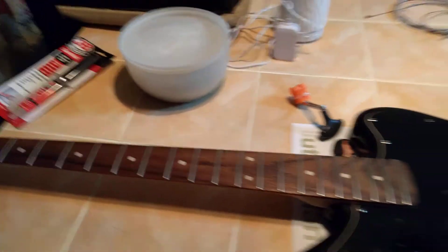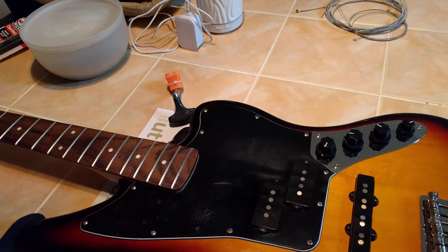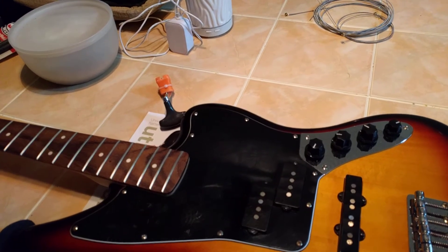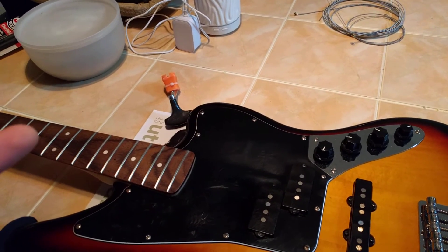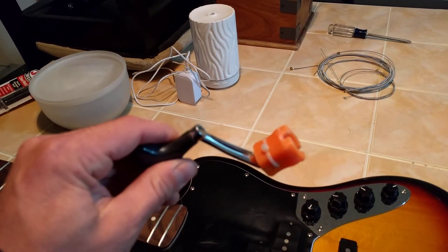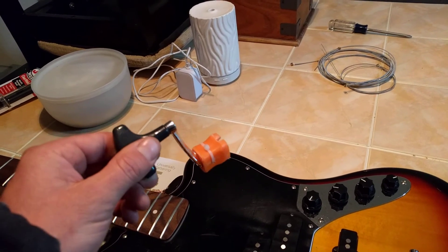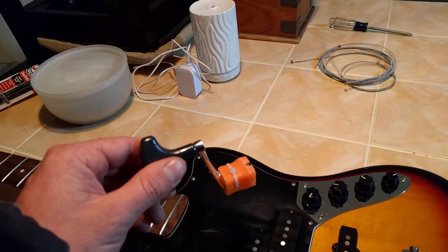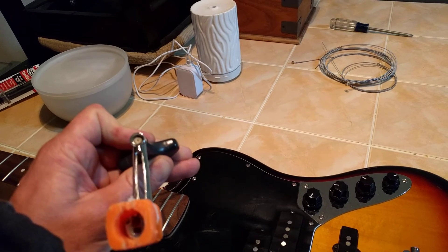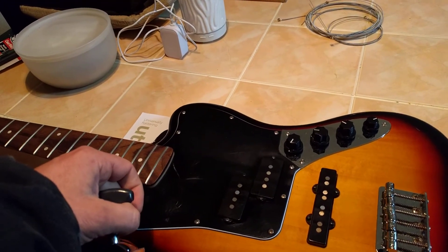I just learned how to put on bass strings. I don't know if I should make a video of it — it might not be the best video. But I got my little spinner in there. You can tell I made that myself — a screwdriver handle and a fishing reel handle. Let's put these strings on and see what this thing sounds like.